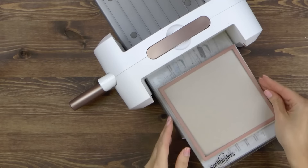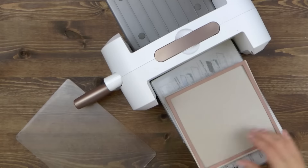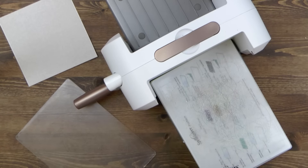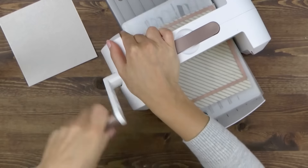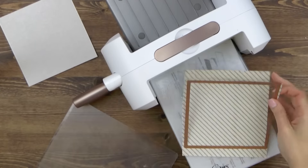I'm starting by die cutting base panels for my project. I'm using dies from the 6x6 Matting Basics A and B sets and cutting squares out of shimmer grey cardstock and glitter pattern paper. I'm not doing any embossing here, I'm simply cutting those out, but you can emboss these if you'd like to add some details to these panels.